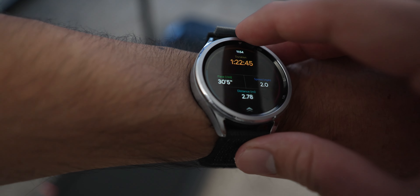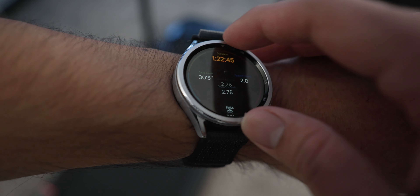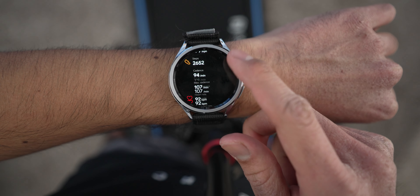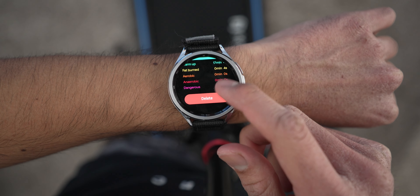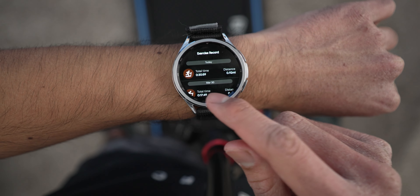The app also provides additional info such as your heart rate, step count, distance, and calories burned. You can save a history of your sessions, but it doesn't connect to other health apps, making it pretty pointless in my opinion. You're better off using your own personal health apps, though those may not be as accurate as the treadmill's own tracking.